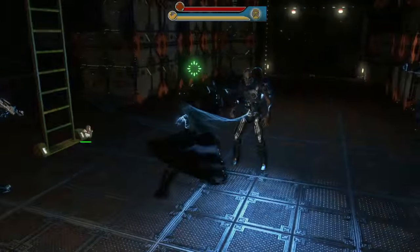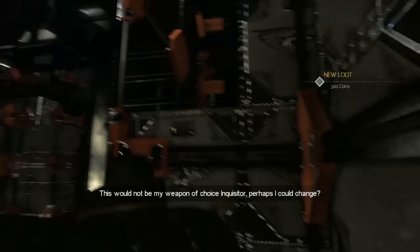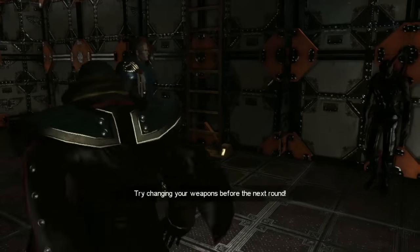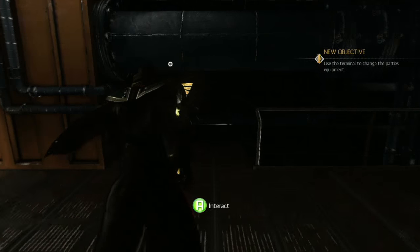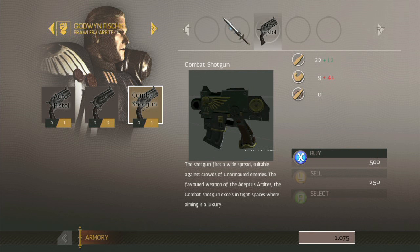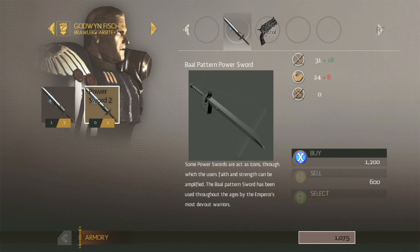Fischig suggests a different weapon. Austin goes to the terminal to change loadouts, realizing this is why you can buy weapon multiples — so allies can be equipped too. He gives Fischig an auto pistol and buys a melee damage upgrade. After another combat round Austin notices execution-style attacks trigger when combos are completed, but the combat still doesn't feel great.